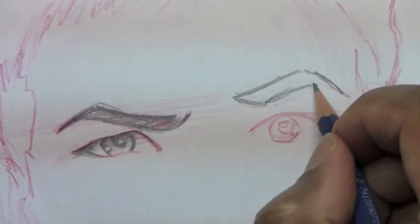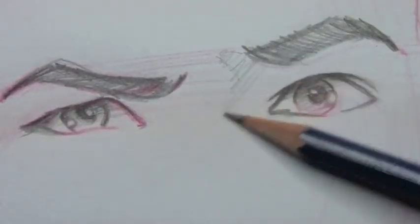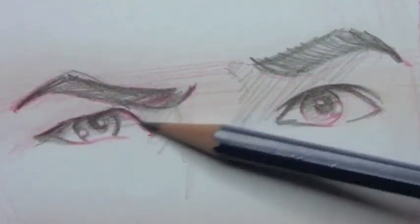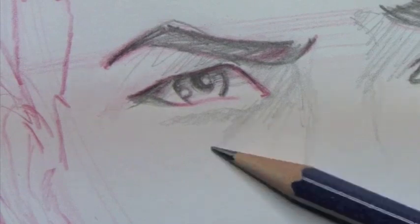Once I like the light sketch that I did, I can move in and start darkening in his features such as his eyebrows, his eyes, and just really putting in the fine detail. So I haven't quite seen him in this expression before — it's kind of like a super heroic, pleasant but stern look.